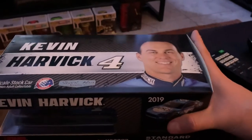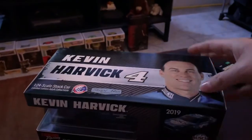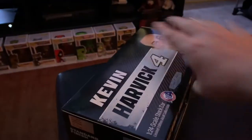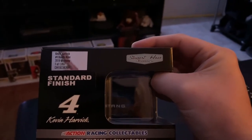Right out of the gate, here is the top of the box. You got Happy Harv right there, always that grin he has — I love Harvick, he's a cool guy. You got the Stewart-Haas logo, Kevin Harvick number four. And of course here on the side you got one of 1057, so not a lot made of the Ford Bush Beer Mustang.